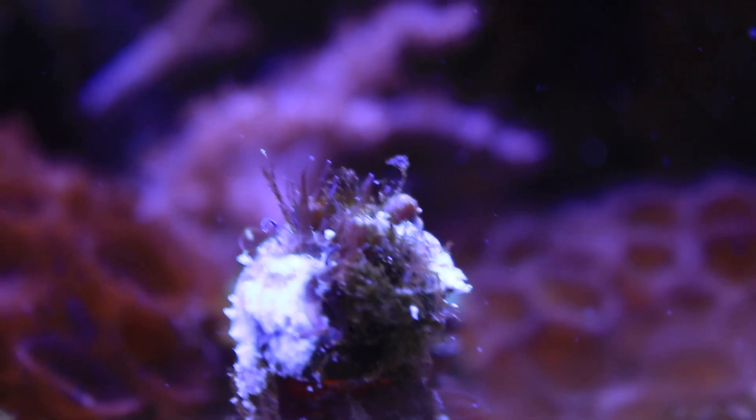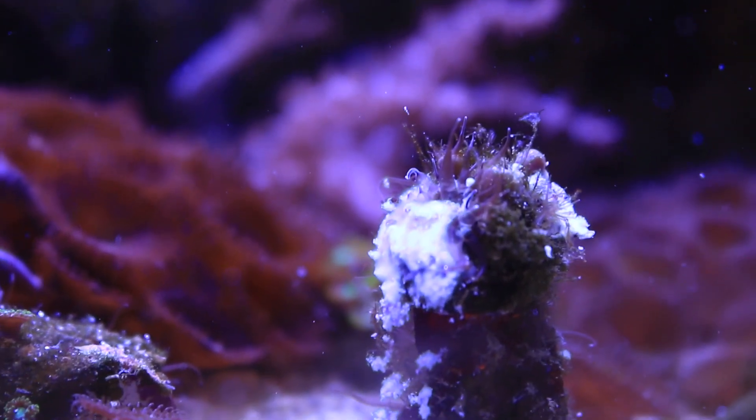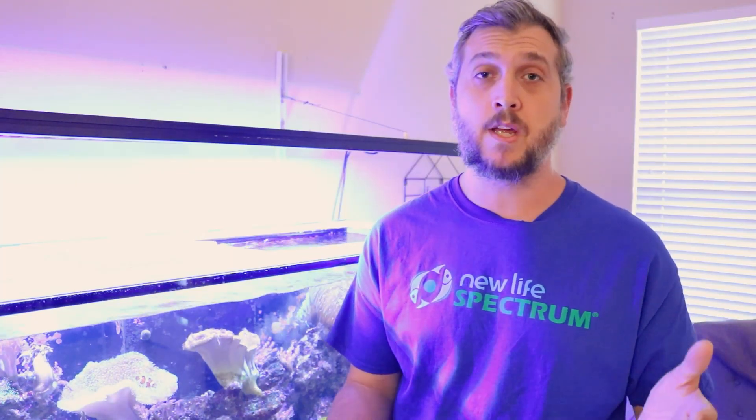What I really like about Aptasia Rx from Blue Life USA is that it sits on top of the aptasia and suffocates it until it is completely gone. And it happens right in front of you very quickly, in a matter of minutes.